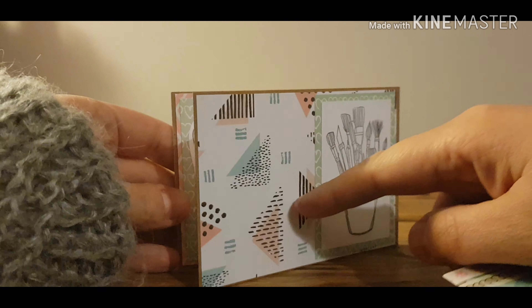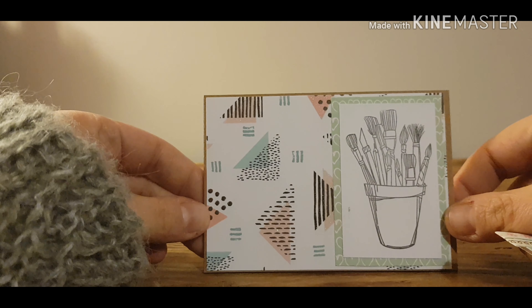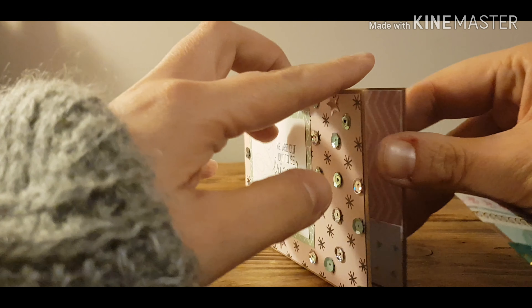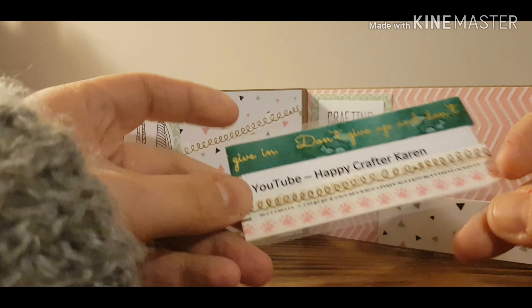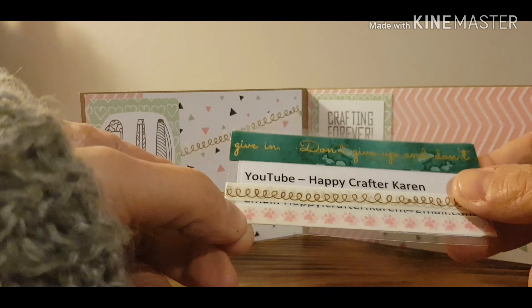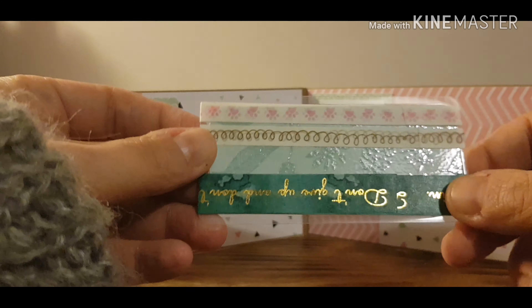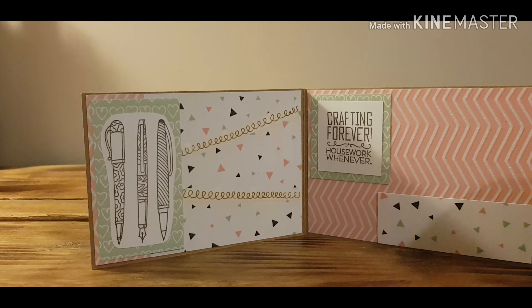I've tried to keep it all coordinated, so I've used papers from the same paper pack, and at the back I will put a photo — I'll do that once I'm off camera. I've also laminated a little strip of paper with my details on it as a washi tape sample, so it gives my details and is a nice way to coordinate your samples.